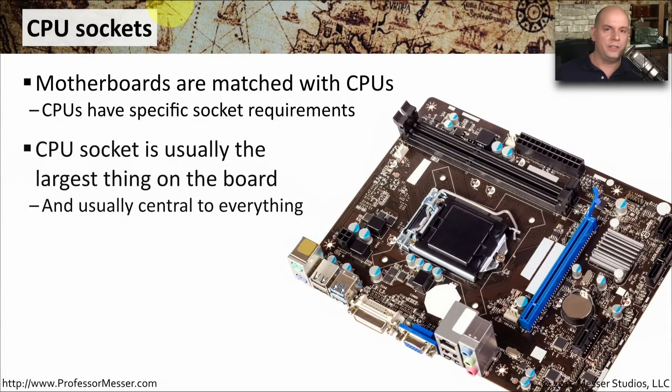If you look at a motherboard, it's very easy to find the CPU itself. It's usually the largest piece on the motherboard, and there's usually a bunch of arms and components connected to the CPU socket itself, usually somewhere in the center of the motherboard.